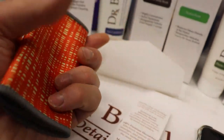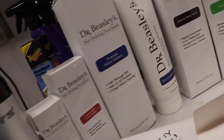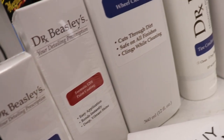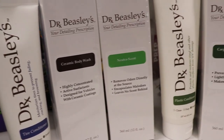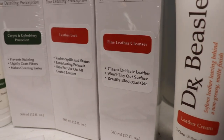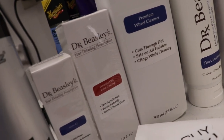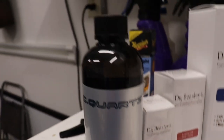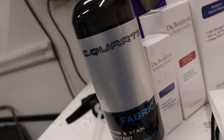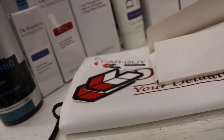Thank you car guy supplies and thank you Dr. Beasley's for awesome products. It looks like we have a range of products for the interior and exterior of your vehicle — from interior leather and carpet cleaning and protection, to exterior washing and coating and protection of the plastics. Of course they threw in some C Quartz Fabric as well. Nice little fabric bag and some car guy supplies stickers.